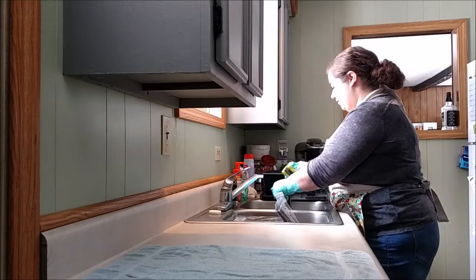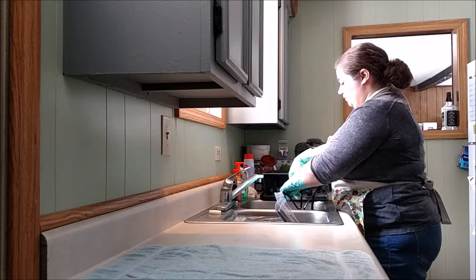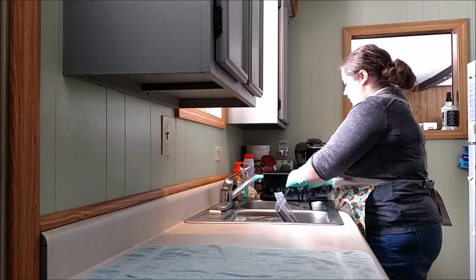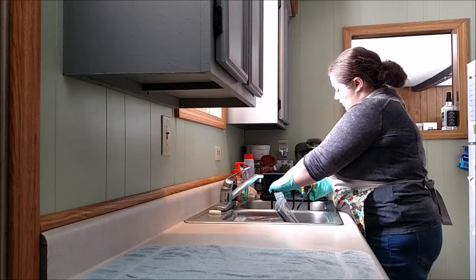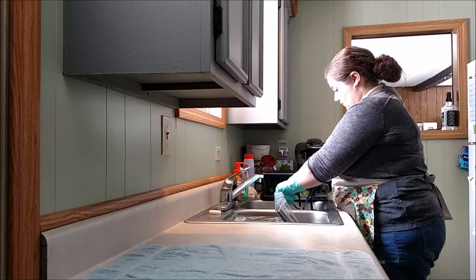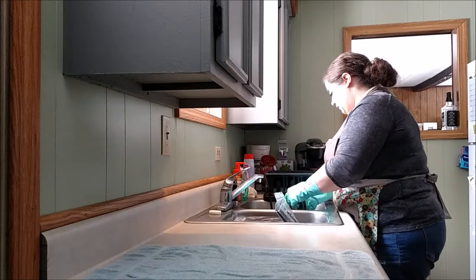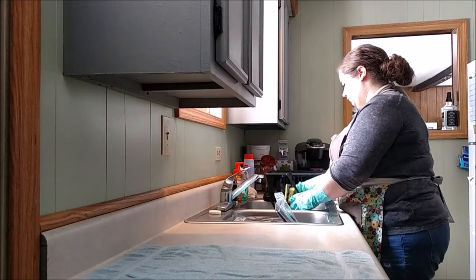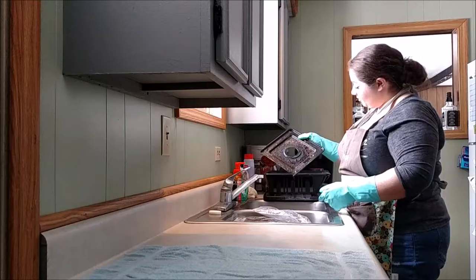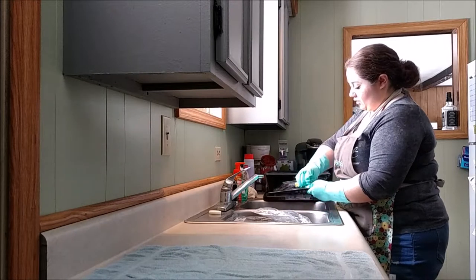I'm kind of amazed at how much it's getting off. Maybe if I would have let them soak a little bit longer — I don't know, but I need my stove back. I'm like super amazed at this. This is the part I'm really wanting to see, because it really bubbled up all of the grease and grime that's been on there. And it just wipes right off, so this is awesome.